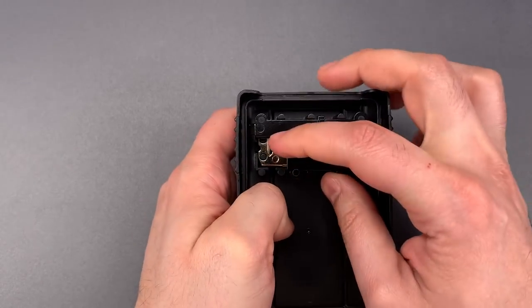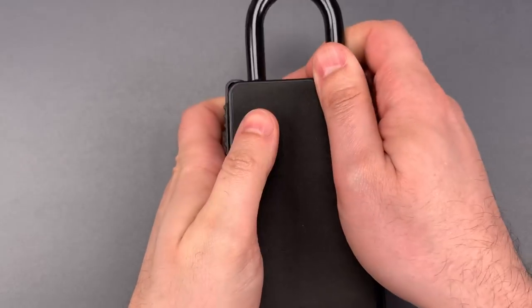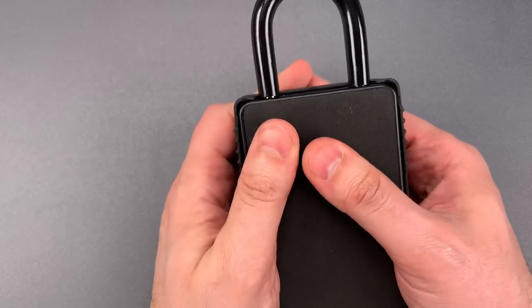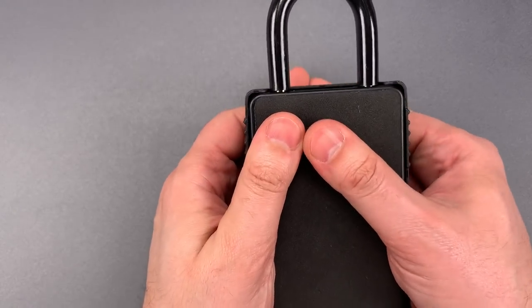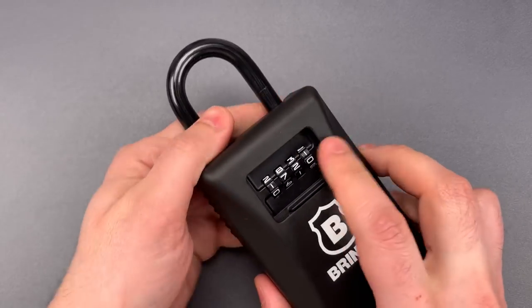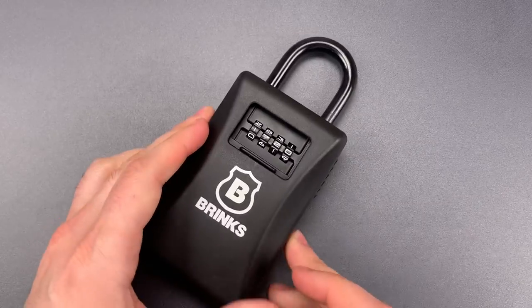Okay, that should be enough. Let's put it back to operating mode, close the door, and scramble those wheels one last time. Okay, that should be enough. I now have a box to which I do not know the combination.